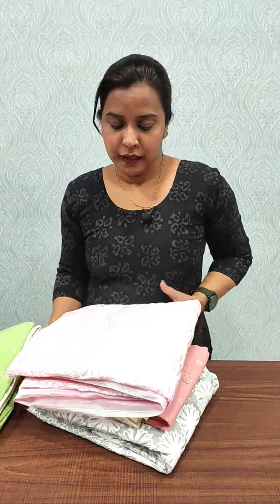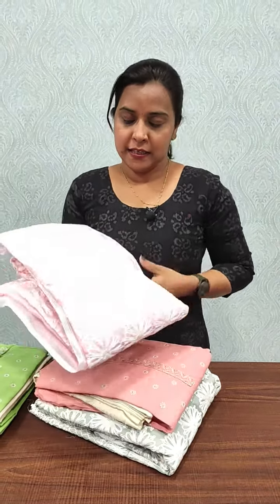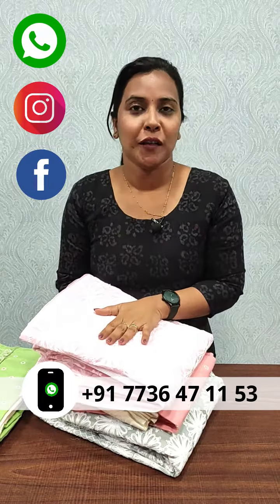We have a salwar suit in linen cotton, we have a pair of chiffon, we have a semi chanderi silk with threadwork, and we have a pair of georgette. We also have a pair of orange suits.